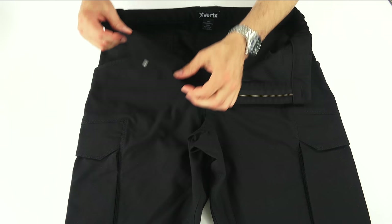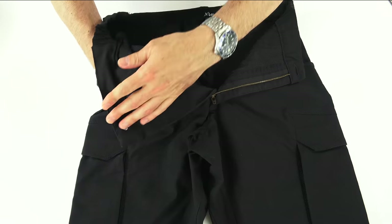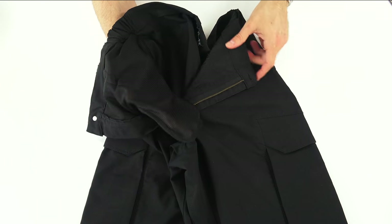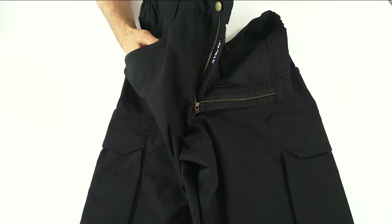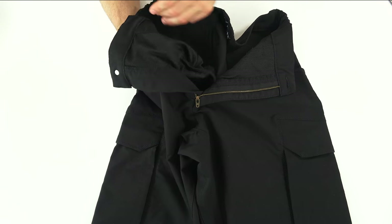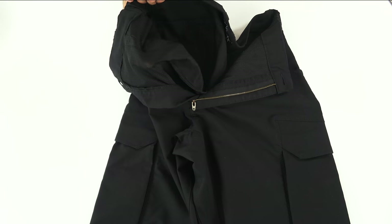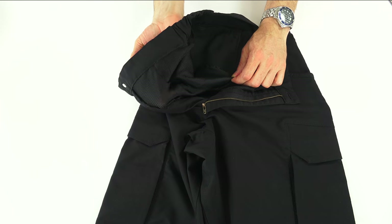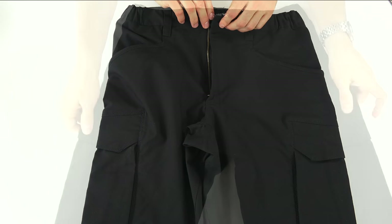Nothing else on the inside. The pockets, to help with cooling, are mesh-lined, which provides a little bit of airflow. They don't have the reach-through thumb area that a lot of pockets have — I don't use that anyway. But there is a little space in the upper part of the pocket that you could put stuff in, if so inclined.